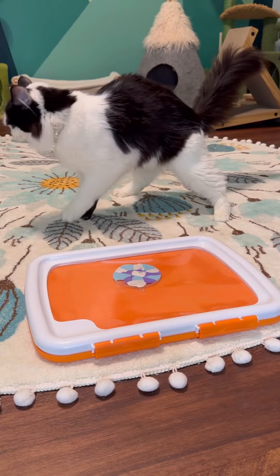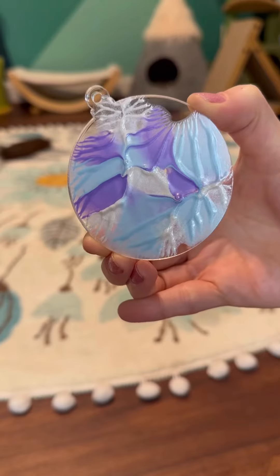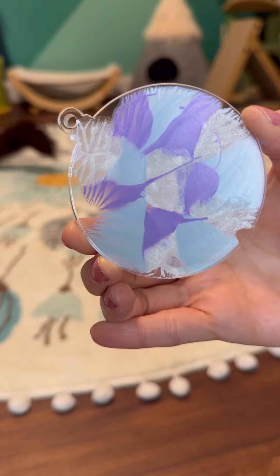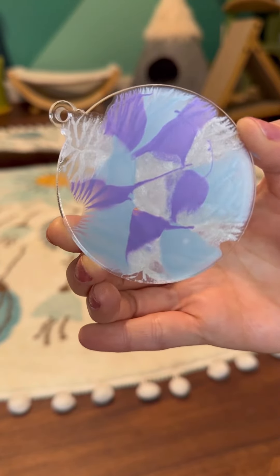Phoebe's stepping off of the paw flicker. Awesome job. Let's take a look. There's our painted side, and back here we'll add Phoebe's paw autograph. Katherine, thank you for your support and keep shining. I'll see you next week.